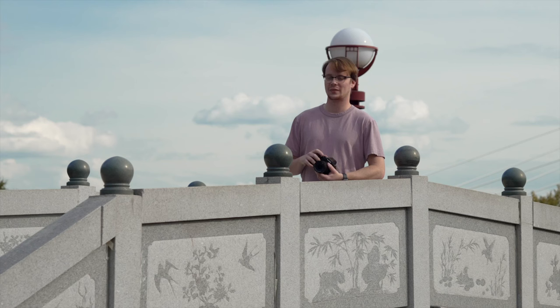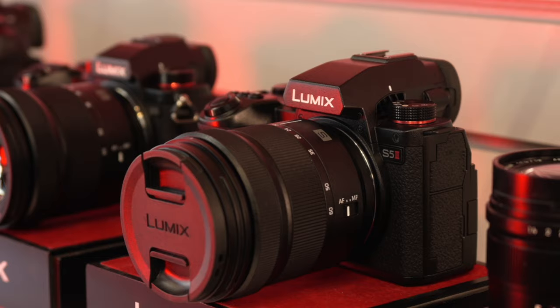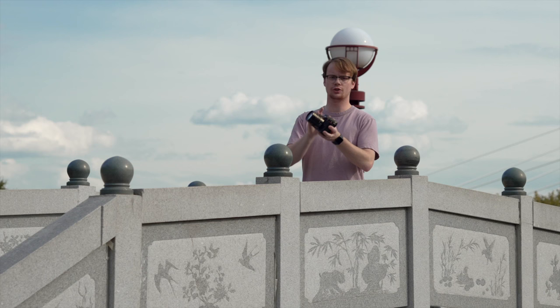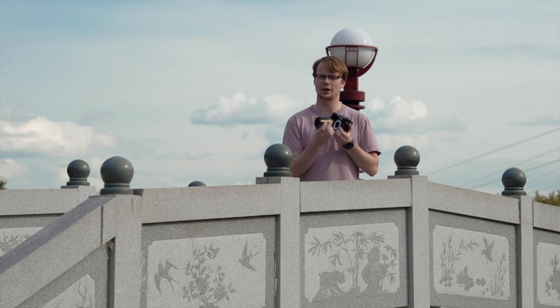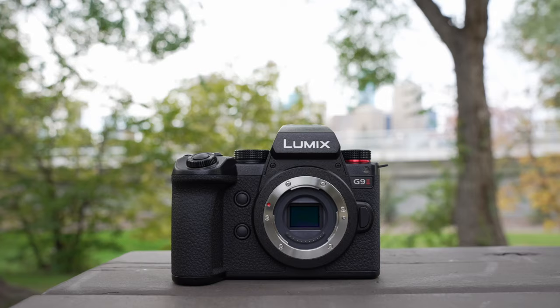Before we jump into the use cases, we did want to quickly highlight that it's got the same body design as the S5 Mark II — same viewfinder, grip, pretty well everything other than the vent up at the top and of course the Micro Four Thirds sensor and lens mount. If you have any accessories that worked with the S5 Mark II like cages, grips, anything like that, they will fit on this new body. We're really big fans of the way this feels in the hand — it's nice and comfortable, small and compact.